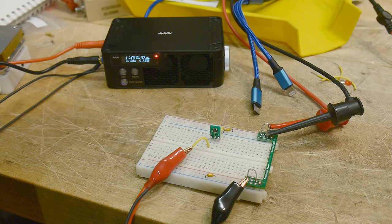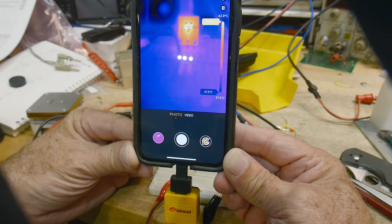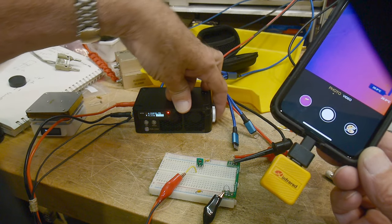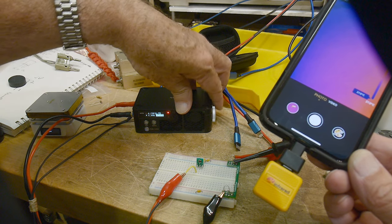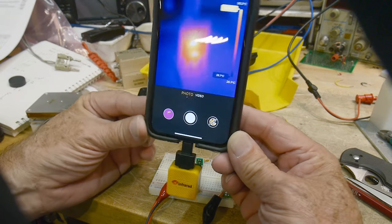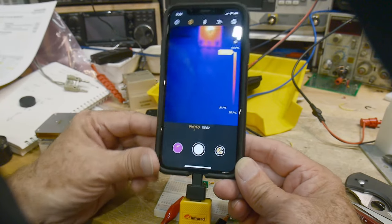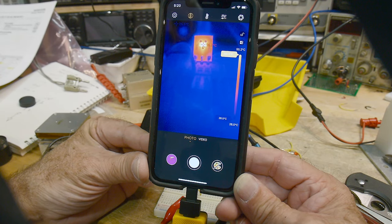Let's get out the thermal camera and take a look at the part — 42 degrees centigrade. That's not so bad. Let's up the current to 200 milliamps. We're up to 52, 53, 54, 56 degrees. Still not bad.